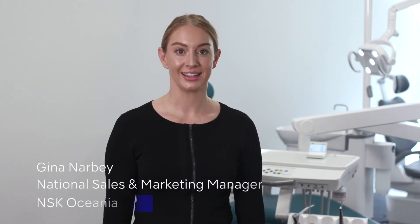Hi, I'm Gina from NSK. I'm going to give you an introduction to the all-new NLZE electric micromotor. I'll guide you through the setup basics and show you how to use each function.